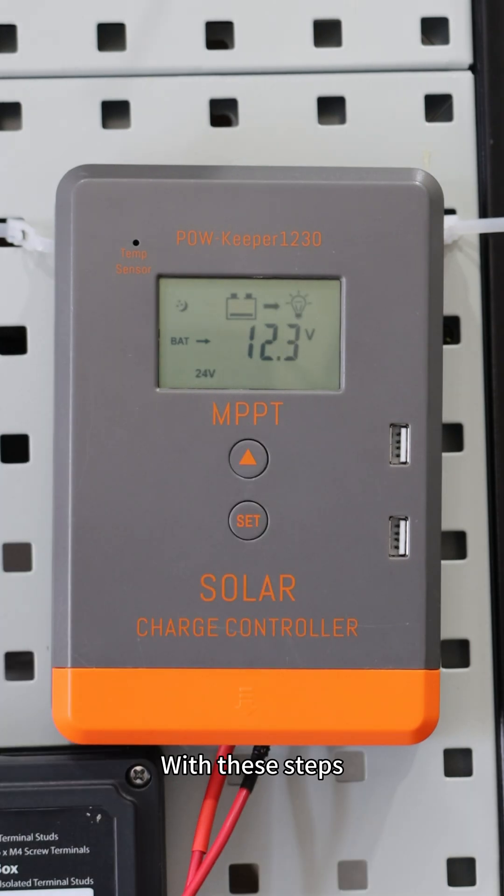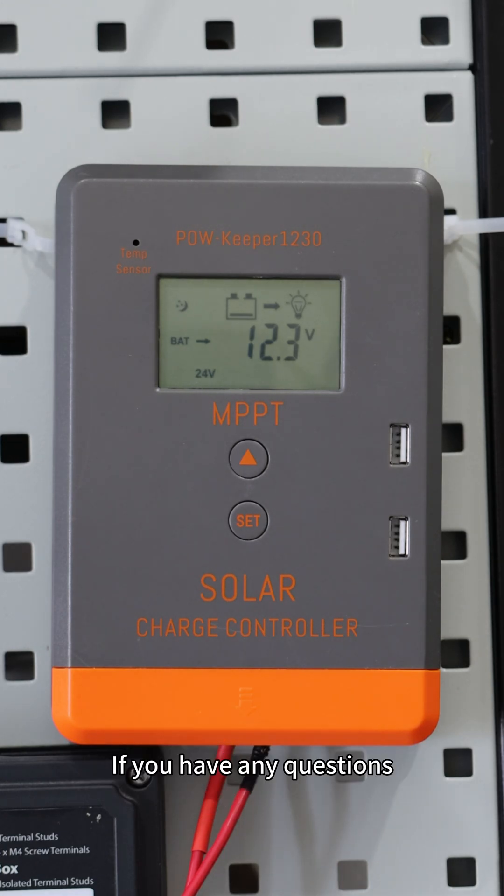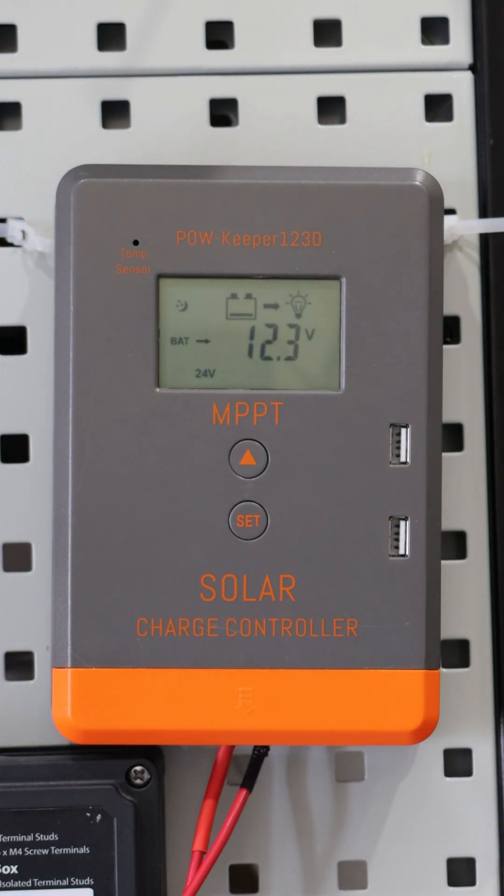With these steps, we have completed the configuration of the user-friendly setting program for the Keeper Series controller. If you have any questions, please feel free to leave a comment below. Thank you for watching.